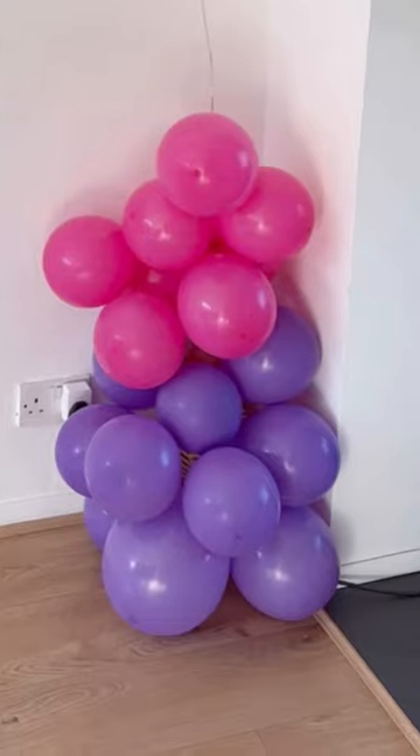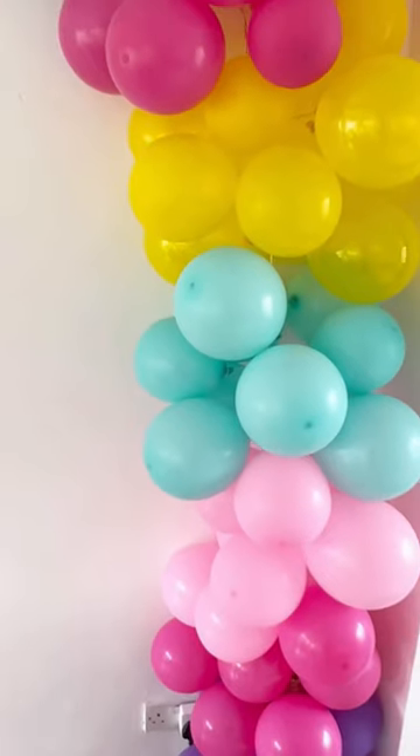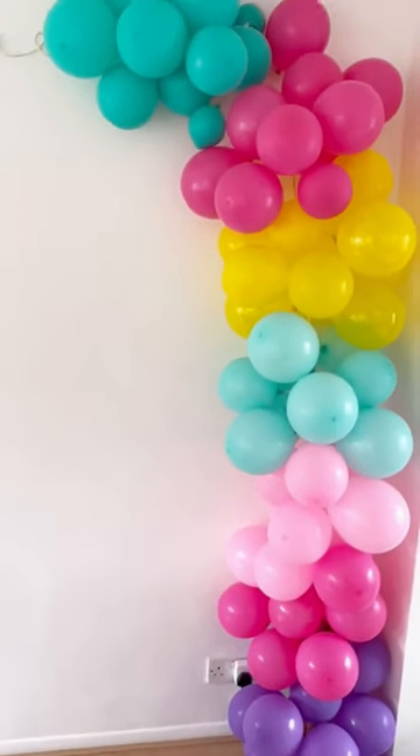I arranged mine in colour order, but you can place them anywhere you like. Carry on all the way up, then fill in any gaps with your small balloons.